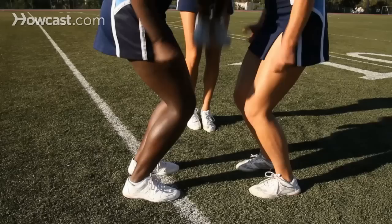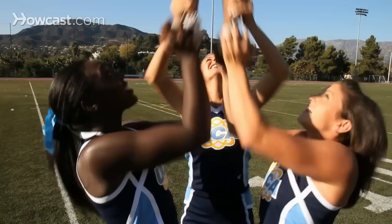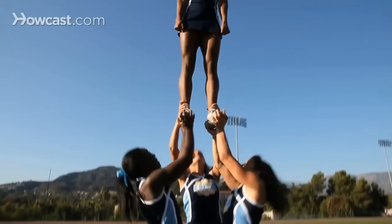Before doing this stunt, make sure that you have mastered all the basic stunting drills. Here are a few tips for the extension prep. One: bases should generate power using their legs and drive the top person above their eyes before settling into the extension prep.